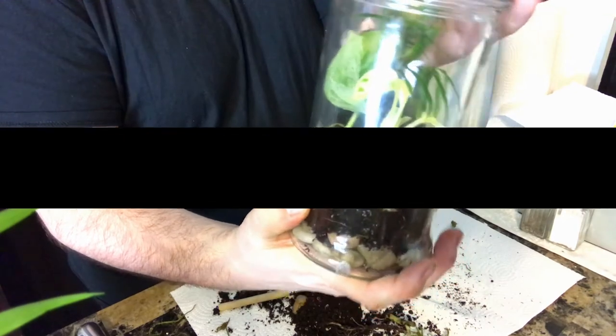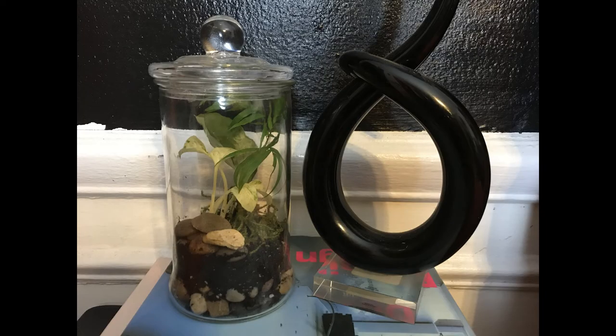I hope you enjoy your terrarium like I do. Make sure you like and subscribe, follow us on Twitter and Facebook, and I'll see you next time, friends. Bye bye!